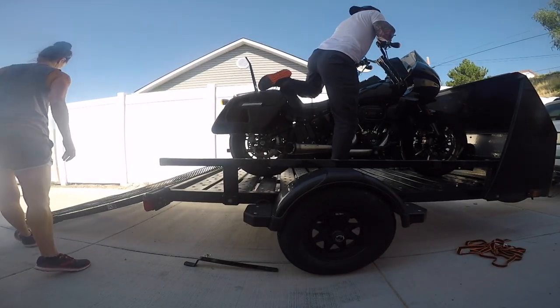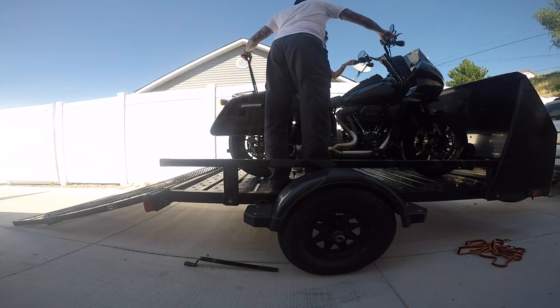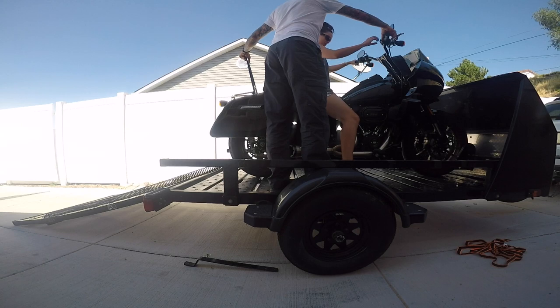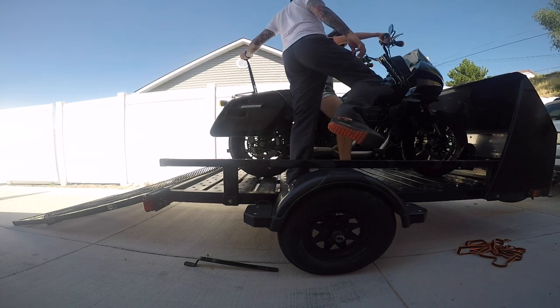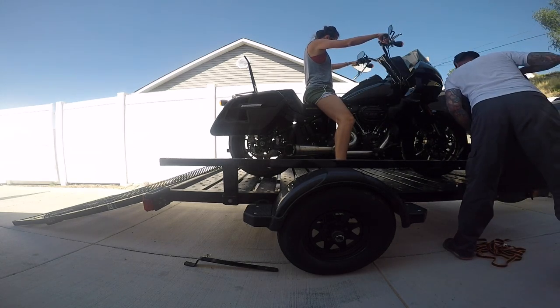Make sure you leave the bike in gear so it doesn't have a tendency to roll out of the block while you're strapping it. I recommend having someone help by sitting on the bike while you tie it down — you can do it by yourself but there's more potential to drop the bike. Also, if your helper is wearing shorts, make sure they know the exhaust is hot so they don't burn their leg on the pipe.